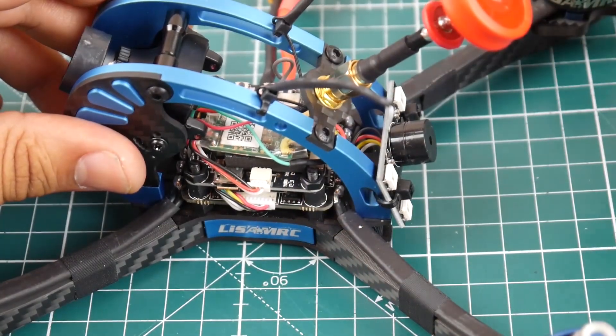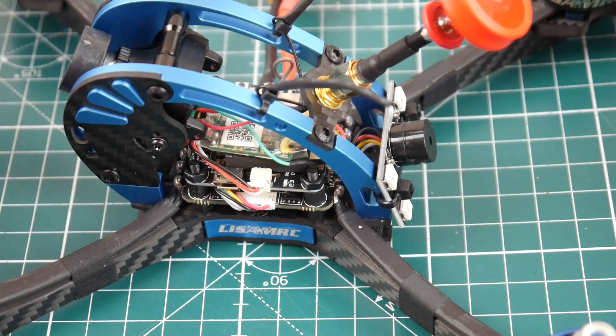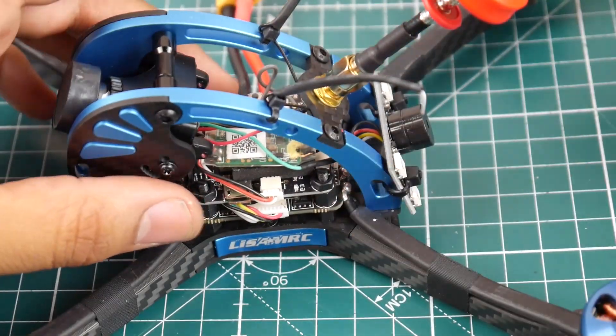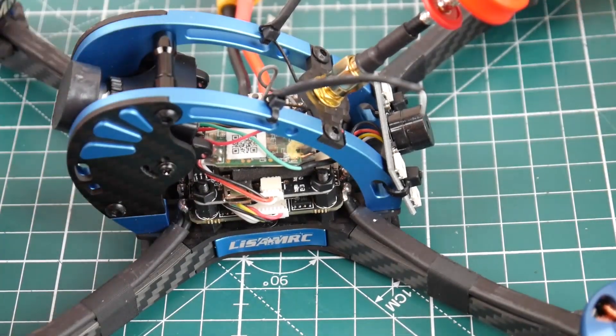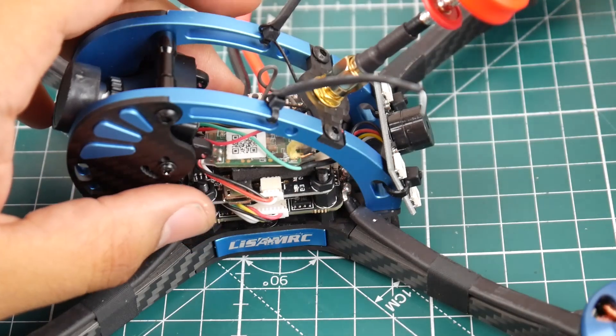For the flight controller, they're using an F4, which is nice — the last one I reviewed was using an F3. The F4 is the latest trend and what's needed to handle all the new options coming into Betaflight, such as the new filters and other features.